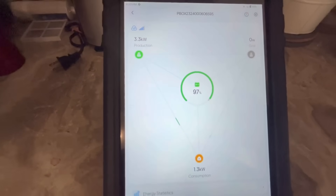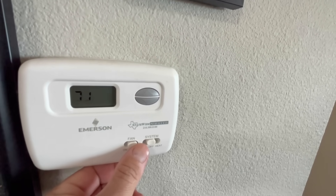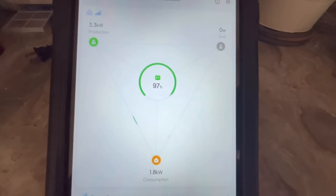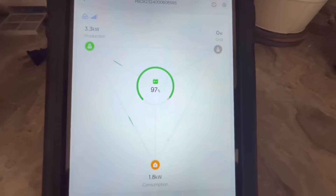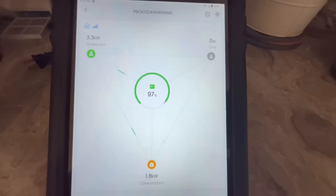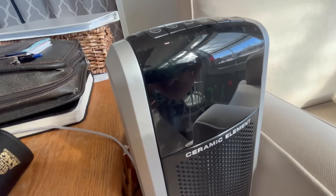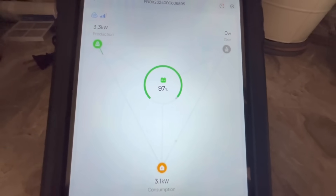Let's start turning on some loads and watching this thing go to work. I turned on the TV and the forced air unit as well. That brought our consumption up to 1.8 to 1.9 kilowatts. The beautiful thing about this EP800 is it updates immediately — you don't have a two or three minute delay like a lot of other inverter software. Let's turn on a 1,500 watt space heater. That has now brought us to 3.1 kilowatts.